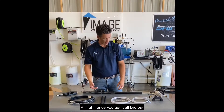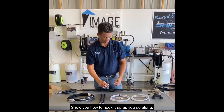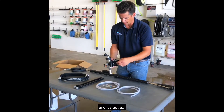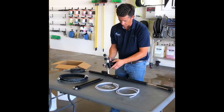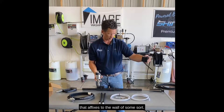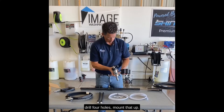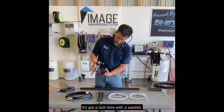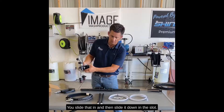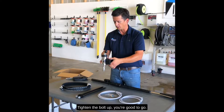Once you get it all laid out I'm gonna roll through left to right and show you how to hook it up as you go along. First you're gonna want to get your injector — it's got a mounting bracket that affixes to the wall of some sort and it's got a slot in the back. So what you want to do is drill four holes, mount that up. It's got a bolt here with a washer; you slide that in and then slide it down in the slot, tighten the bolt up, and you're good to go.